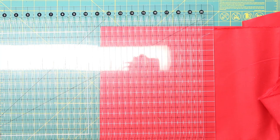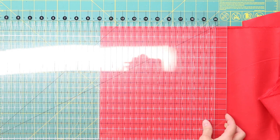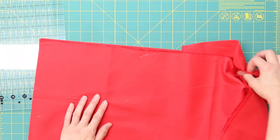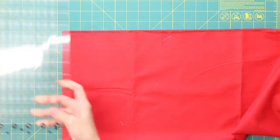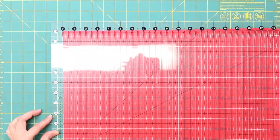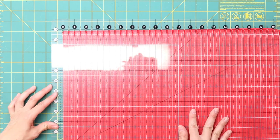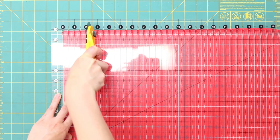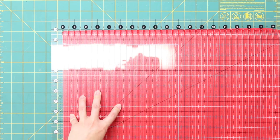The Stripology ruler has notches every half inch and it's really quick and easy to cut strips using it. I'm going to cut the rest of my strips using the Stripology ruler. I need two and a half inch strips, so I'm going to line my zero marking on the ruler up on the edge of the fabric. Then I can just put my rotary cutter in the notch for two and a half inches, then five inches, and so on until I have the six strips.